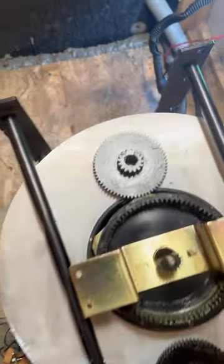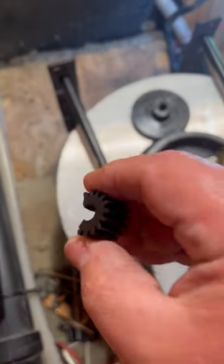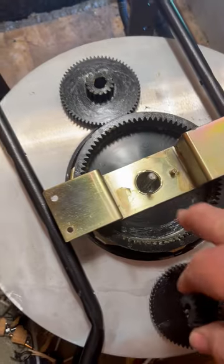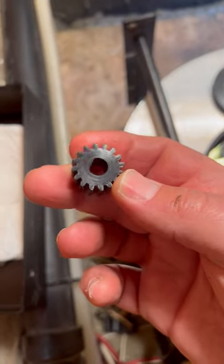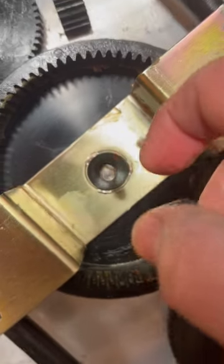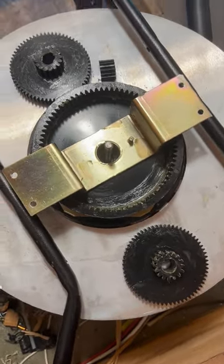I've cleaned up the area and I'm getting ready to put this all back together. Here is the bad gear — it literally broke in half. The new gear is going to go on right there. I'm going to grease up these other gears a little better as well. Here's the new gear — as you can see it's got a flat edge, and right there is the flat spot it goes on, so it can only go on one way. I'm going to spray some white lithium grease on this.